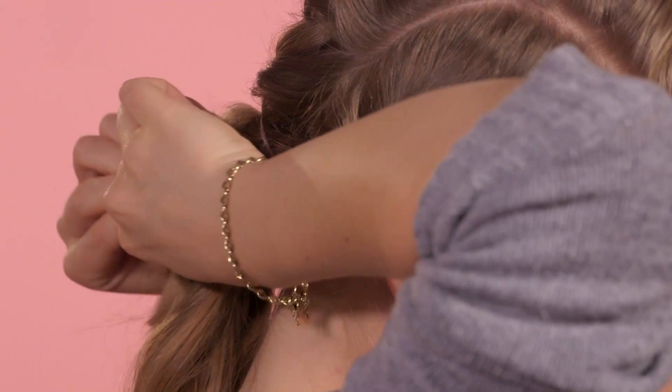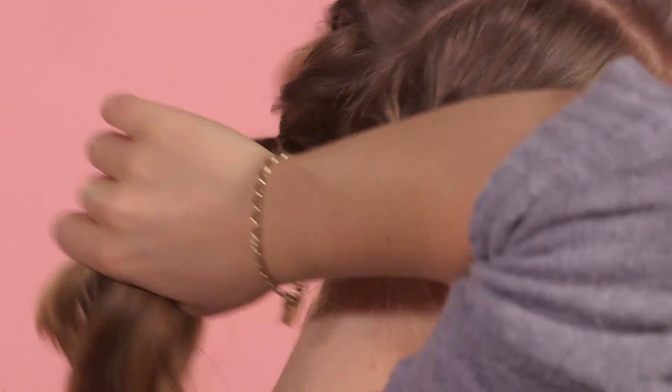Once you've got all the plaits secured, we're going to pull them all back and secure them into a ponytail at the back of the head. There you go guys — a sweet plait pony just like Kendall Jenner.